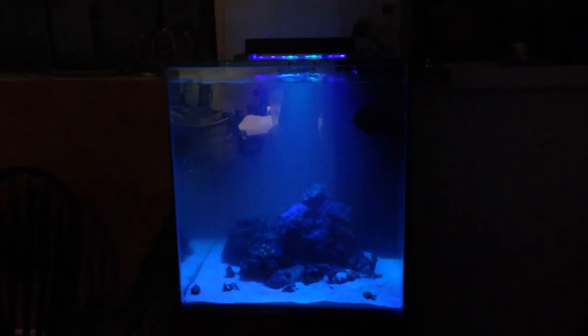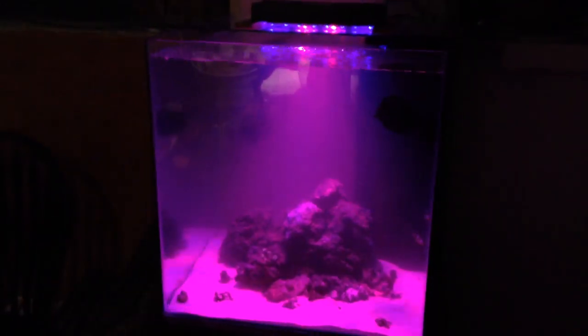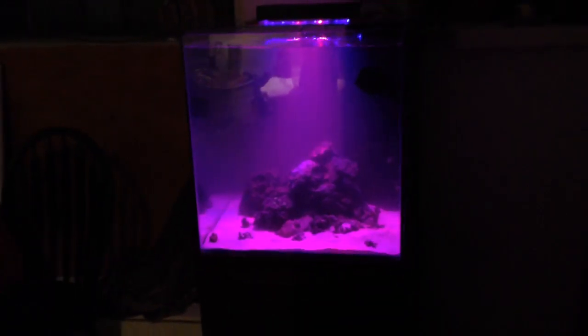Before this, he was just running a Deltec 400 skimmer hanging on the back of the display tank. Now we've accommodated that skimmer into the sump, so the skimmer is inside the stand and the top of the display tank is looking a lot cleaner.